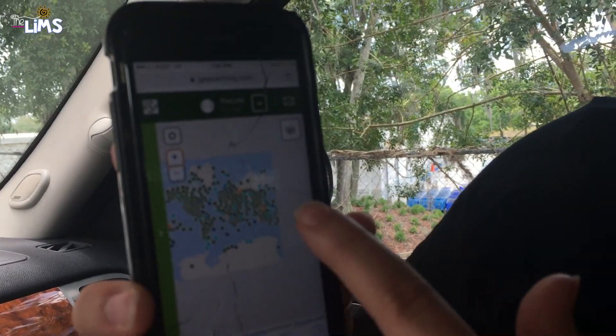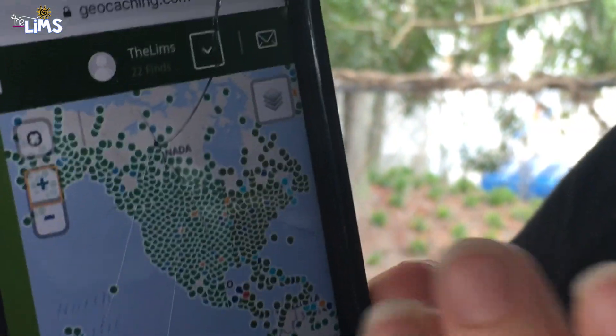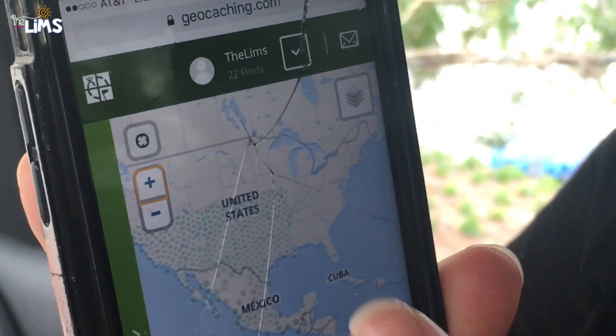Hey guys, I have something really fun to share - we haven't done it in a long time but we enjoy it because it's fun, free, and gets you outside. You go to www.geocaching.com - I'll leave the link below - and create an account. There are geocaches all over the entire world, probably some right down the street from you. There are even geocaches on top of Mount Everest. Look at this map of the world - all those green dots are geocaches. When you zoom into America, you can see it's covered in green dots.